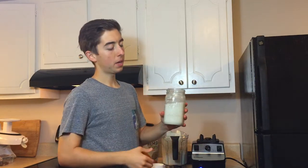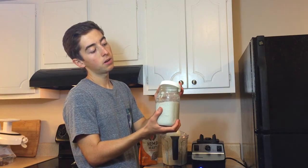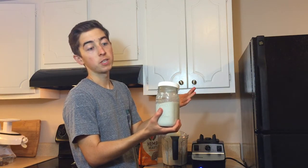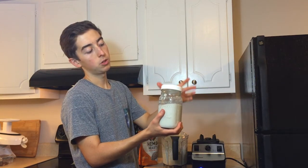Now that we've got that made, what you want to do is just set the lid on — for the fermentation process, make sure it's not sealed completely. Just set the lid on there and let it sit on the counter for four to six hours. By that time the fermentation will have started, and then you can throw it in the refrigerator where it will be good for probably up to two weeks.